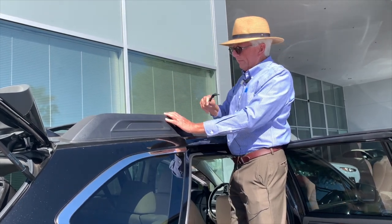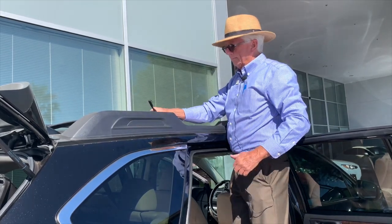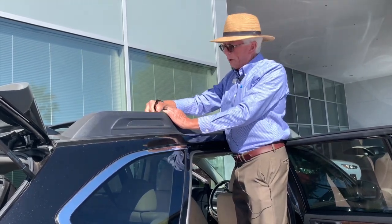That handy tool is available to you — a simple change, but don't forget that back pin. Enjoy your ride, folks. Bye-bye.